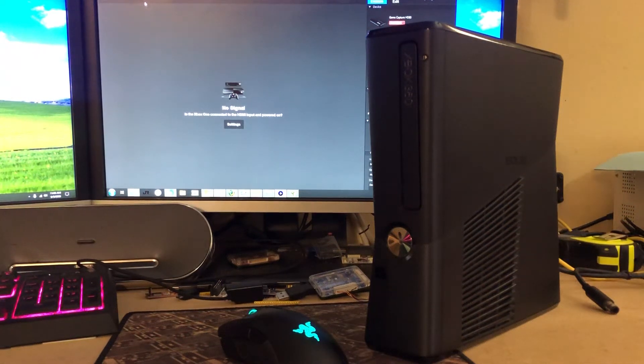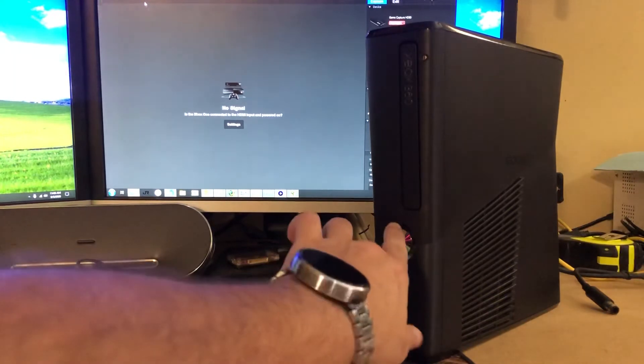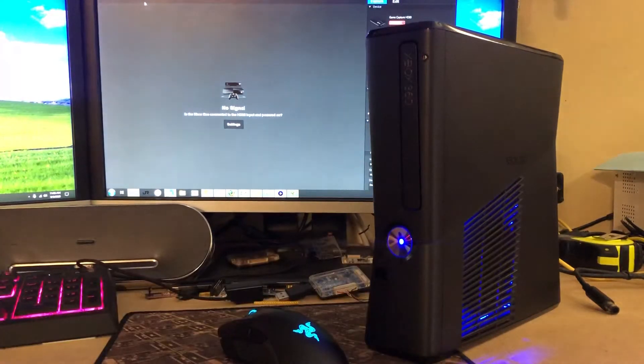This video is for Zach. Your console is finished and it will be shipping out here shortly. We'll go ahead and power it on. This does have the blue fan-wrapped LEDs and blue ring of light.